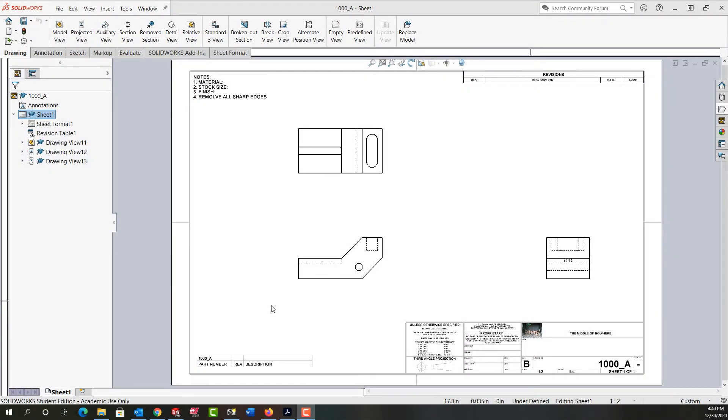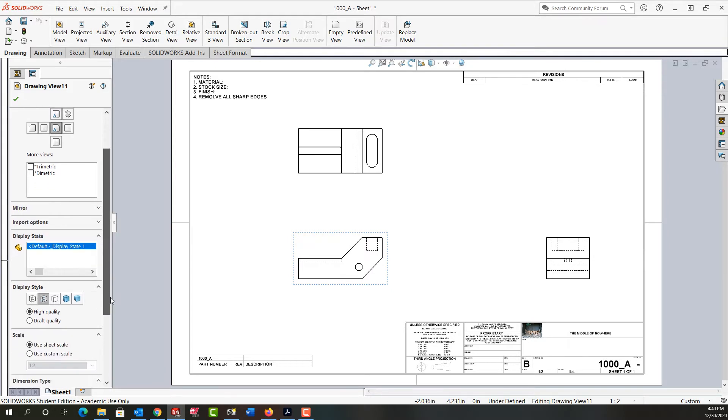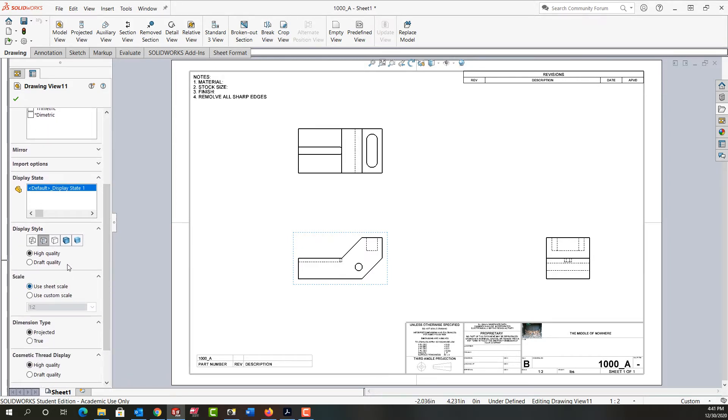In this video I want to discuss the views a bit further before we continue on with our drawing. When I select the initial parent view or my front view, I can see it's using the sheet scale. I can see my display style here.